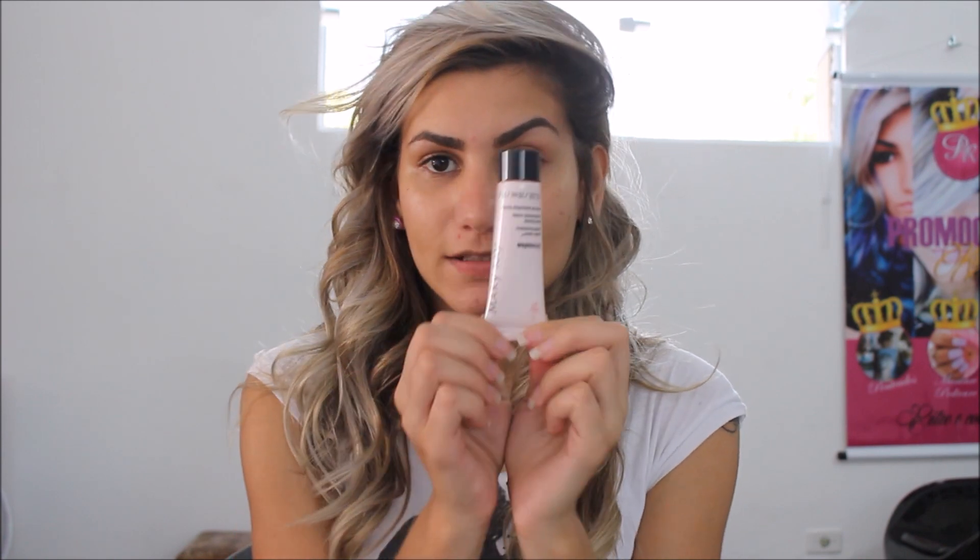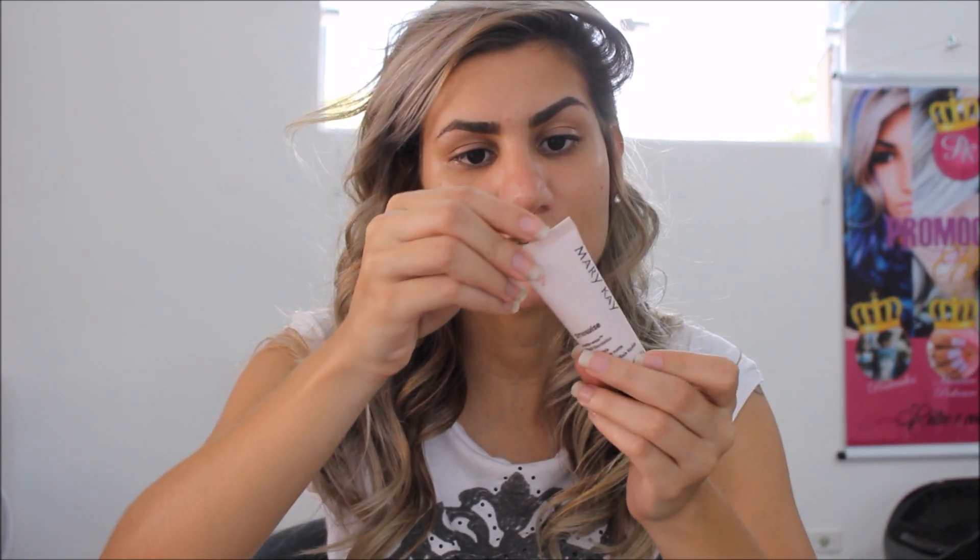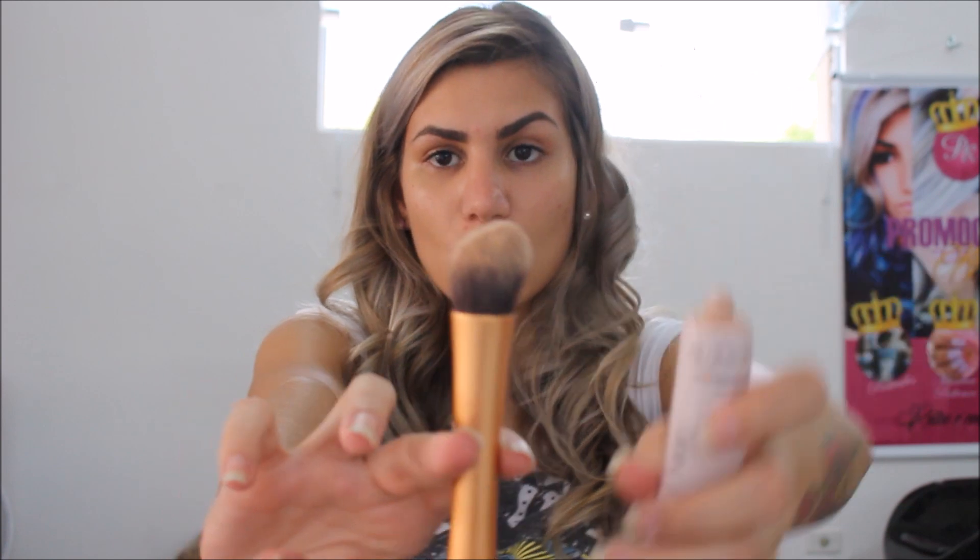Primeiro eu vou começar com a maquiagem e em seguida eu mostro o cabelo certinho pra vocês. Pra pele eu vou usar a base da Mary Kay — essa é a cor Beige 3. Ela é mais clara que a minha pele, então eu estou usando ela antes da que eu uso mesmo, pra tampar as imperfeições. Vou usar este pincel, aplicando mais nas olheiras e nas manchinhas do meu rosto.